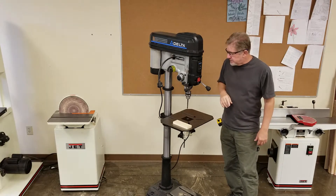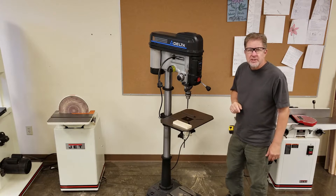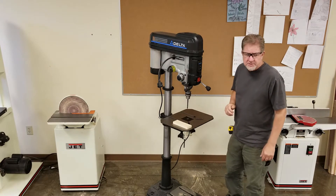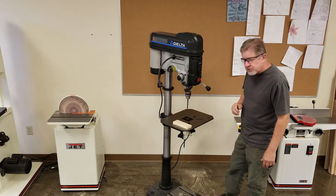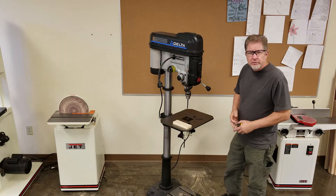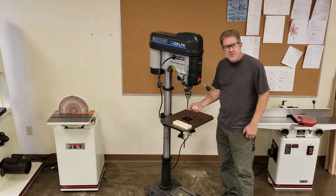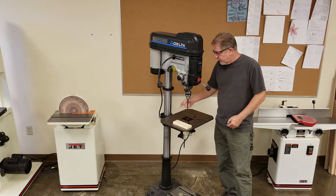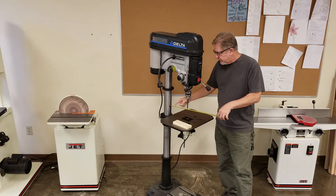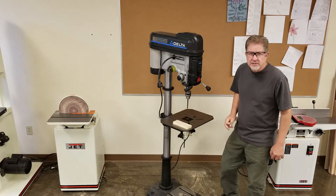This is a Delta 18-inch model. It's a pretty good machine — it has a lot of features, works fine, and lasts a long time. It's called an 18-inch machine because it has a 9-inch throat. Throat refers to the distance between the drill bit and the column, so you can fit a piece of material 9 inches from the edge to the center point of the bit. They double that and call it an 18-inch machine.